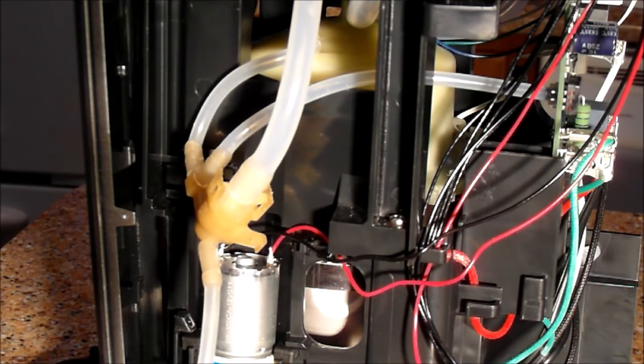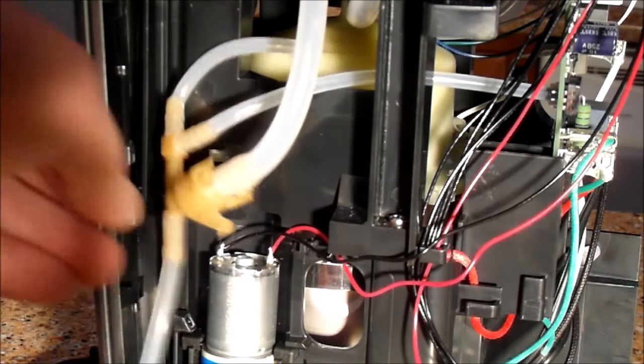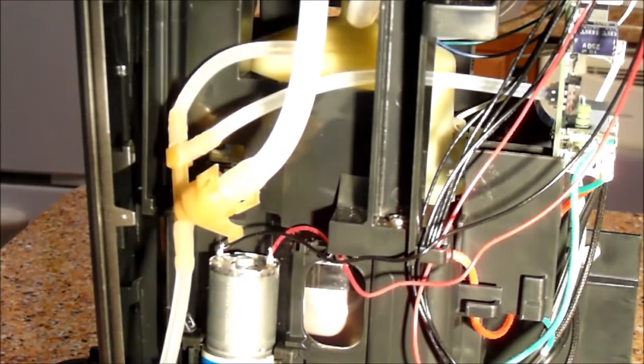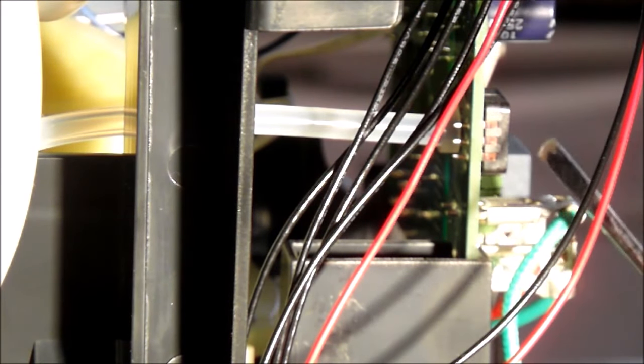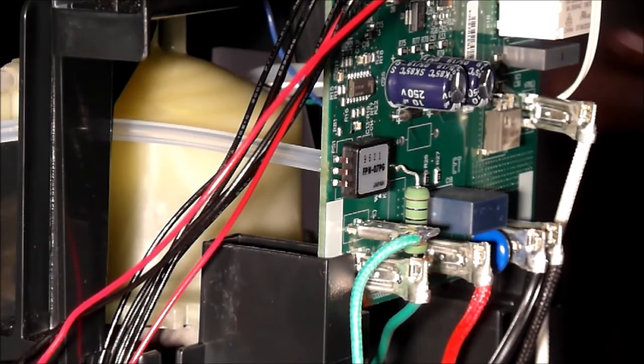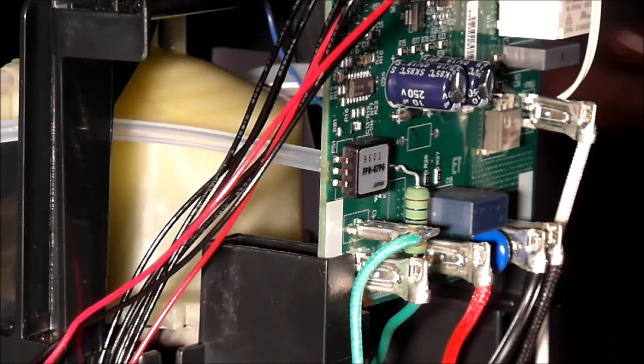There's also this tube here that goes off to the circuit board. It goes to an air sensor chip — same kind as has been on previous machines. The circuitry needs to know what kind of pressure is developing; it reads that and makes decisions based on that pressure, whether there's anything wrong going on or whether you're at the end of the brew cycle and everything seems complete based on the pressure it's reading.